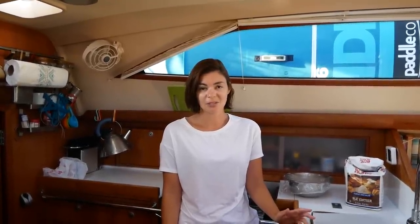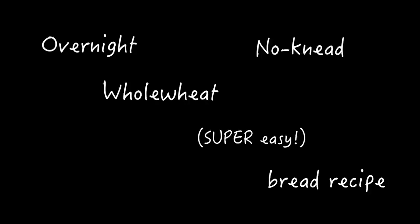Last week we did a quiche — you guys really loved that episode, so thank you for all your comments — and this week we are doing a very simple bread recipe. Believe me, if I can do this recipe then anyone can. I used to be really intimidated by making bread myself, but this is literally so easy. I can't believe it took me so long to work out how easy it is.